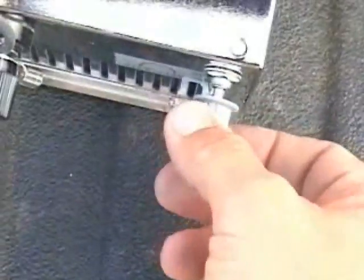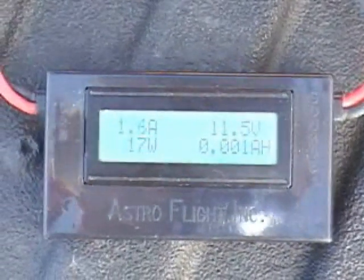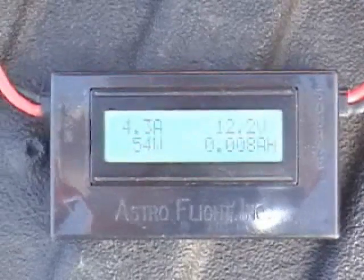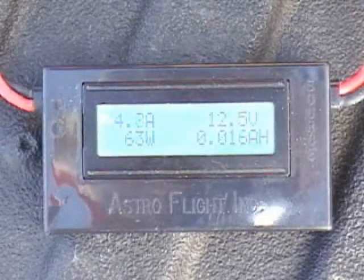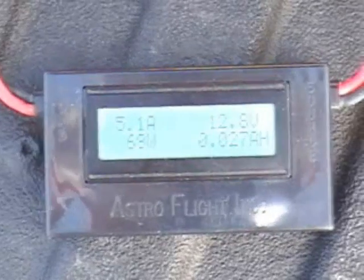We're going to crank up the current. I'm next to the road so you're going to hear a lot of cars going by. I'm adjusting it with this pot here. The power supply is adjustable from 11 to 18 volts. You can see my current is going up. I'll crank that up to 5 amps.